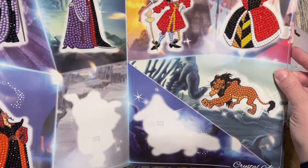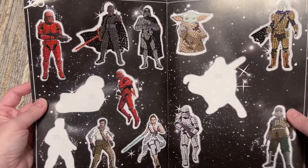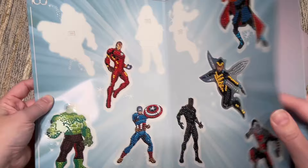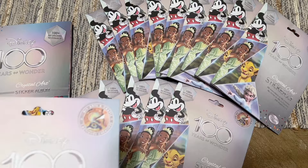I went through and diamond painted and placed each of the stickers I have in my sticker album. Some of them were aligned more perfectly than others but let me do a little flip-through so you can see how they're looking so far. I apparently have a lot of villains — I've been attracting the villains the most. Here are the Pixar pages, classic Disney movies, and there's a million Star Wars pages in this book. I did diamond paint them first and then removed the sticker and placed them.